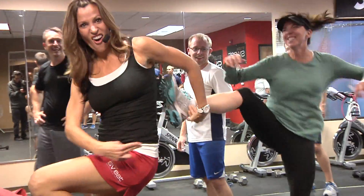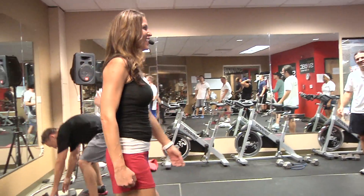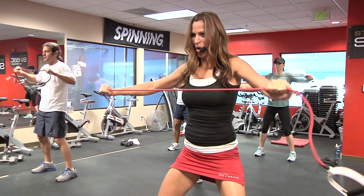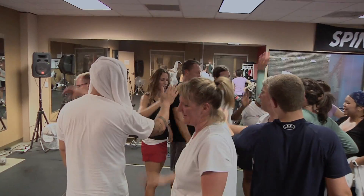Do you believe those cat-like reflexes? I wasn't even looking. Wax on. Pull. All right. Push out. Make sure your band's tight, guys. I believe there is stamina within me. Nice job, you guys.